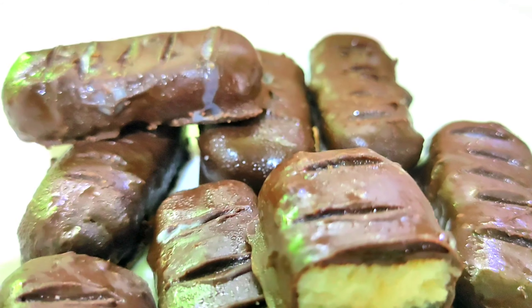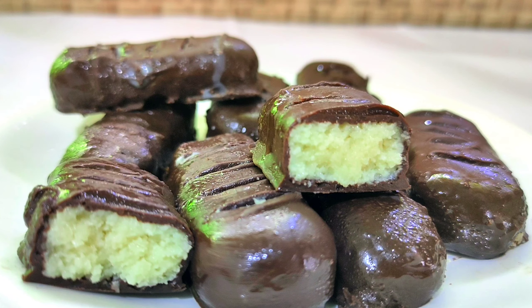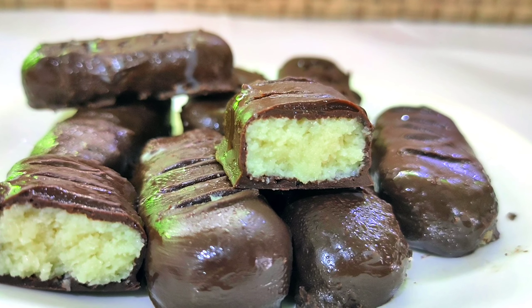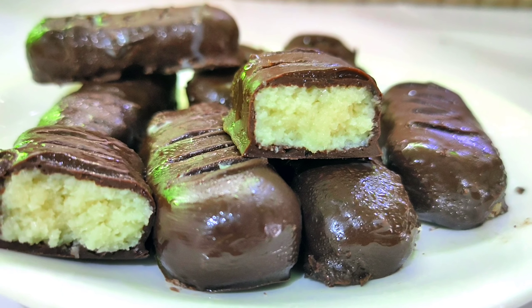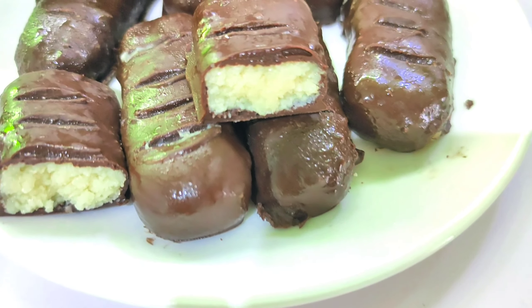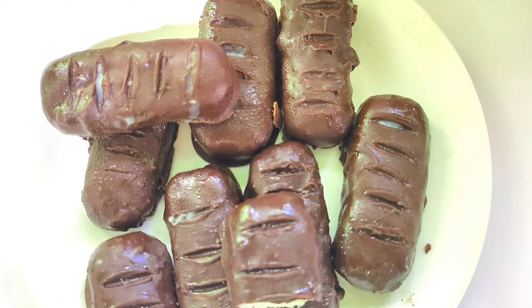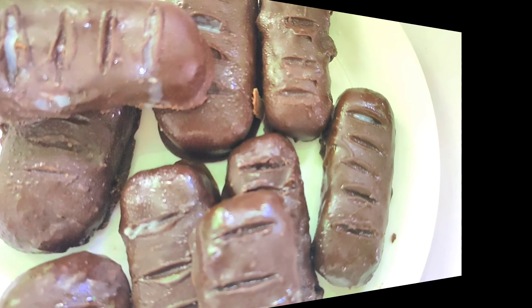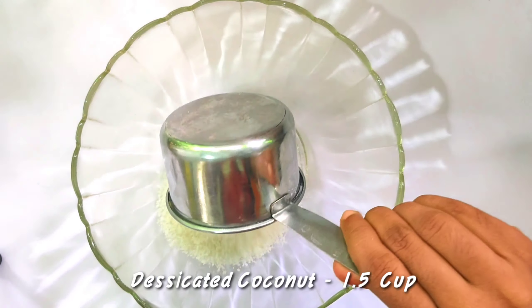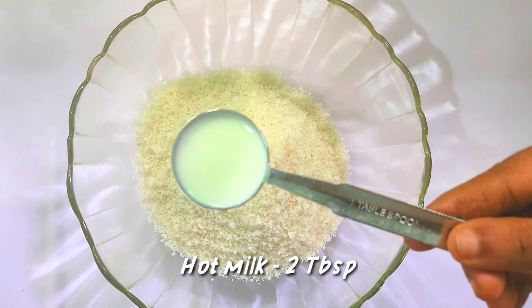We are doing a lot of Boundymutai recipes. If you like this video, please try it. I am using desiccated coconut. It is ready for you.